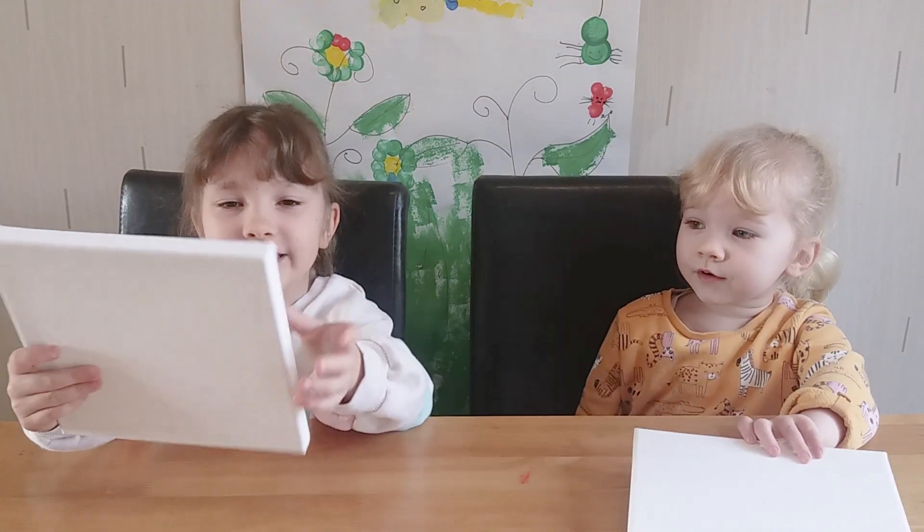Hi guys, welcome back to Bray and Maid. Today we're making Mother's Day canvases.